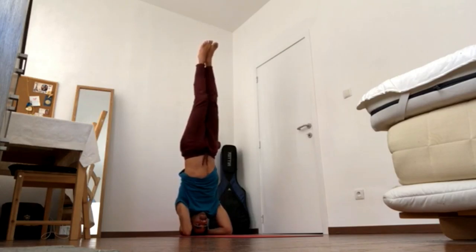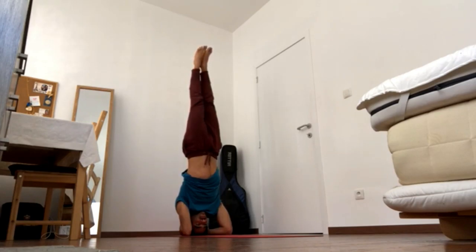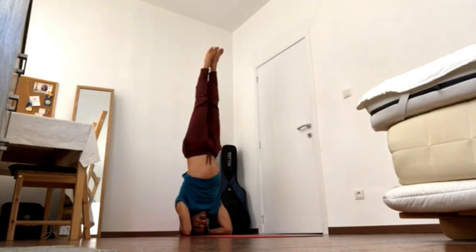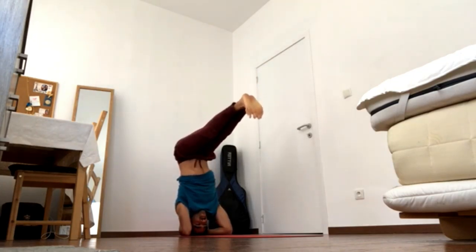Hold for ten, nine, eight, seven. If you need more information on headstand, go to my workshop. Keep pressing legs together, press up through both feet. Keep pressing the crown of the head down, elbows down, wrists down. Come to an L shape and hold for three, two, one — carefully come down.